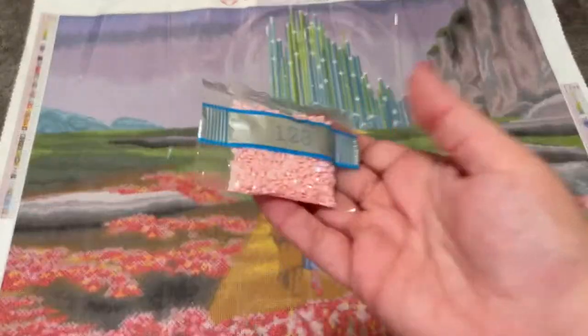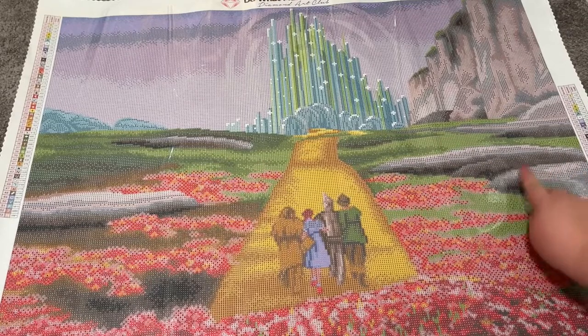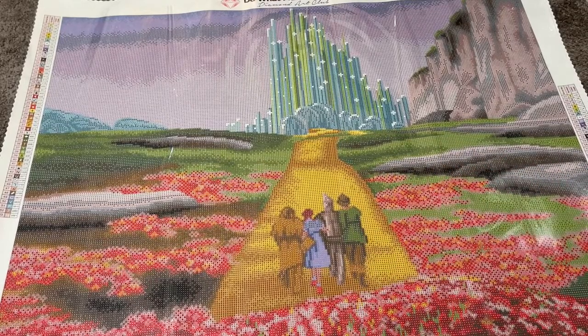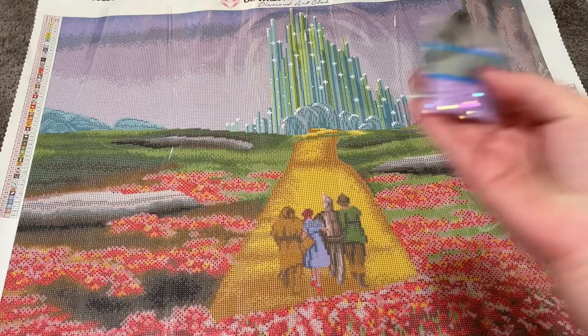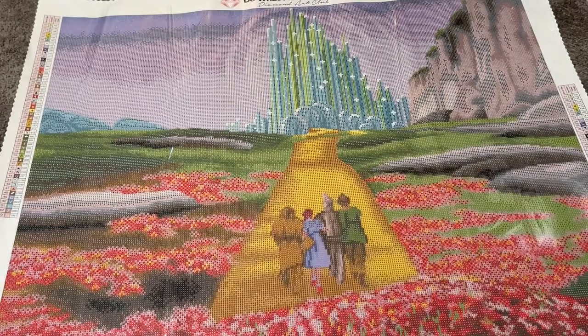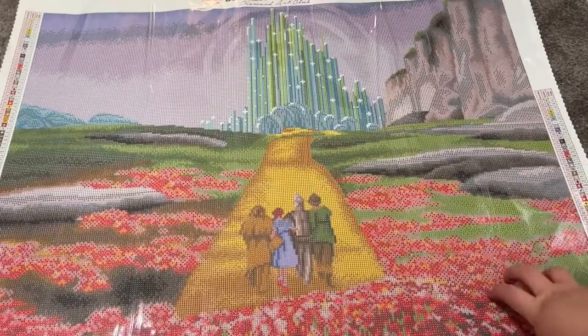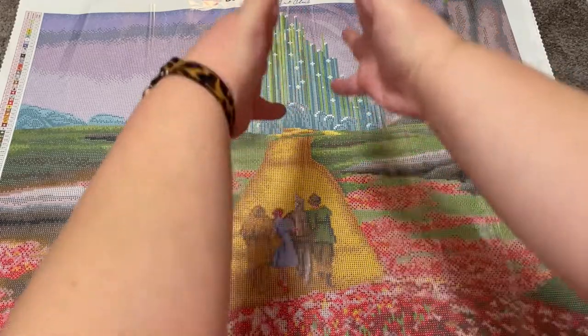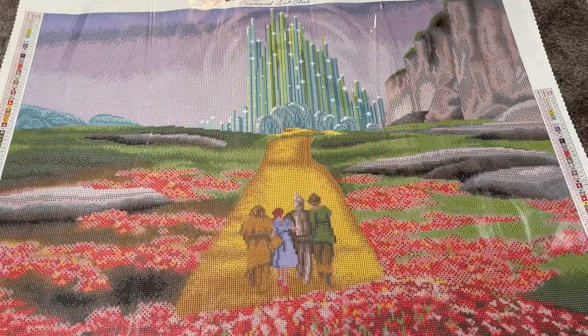Then we have number three, 128. This one is all up in the rocks here, right in this corner, just outlining the tops of these boulders. I also see it down here in this base of flowers at the bottom. That's very pretty. And then we have 126, the purple. This one actually forms like a little aura up around the Emerald City — this circular area is all the twos and that's that purple color. I like the placement of the ABs in this one. It really brings the focal point to the center, emphasizing it even more.